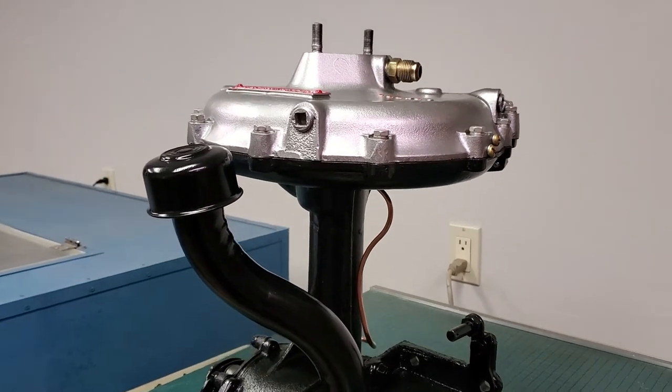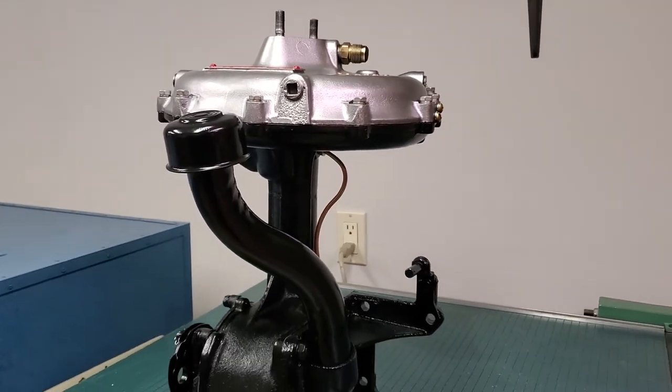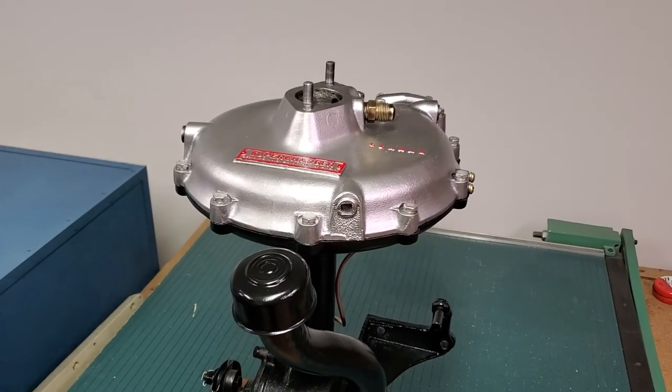It cannot possibly work because the rotor has to be the first thing that comes off on the supercharger. So the first thing anybody has to do is remove the rotor, which is up here — you're going to remove the top first and then the rotor.